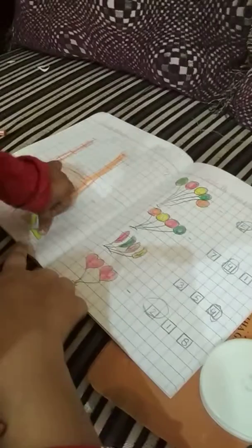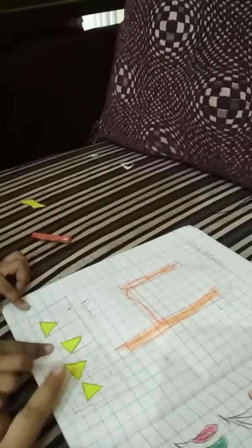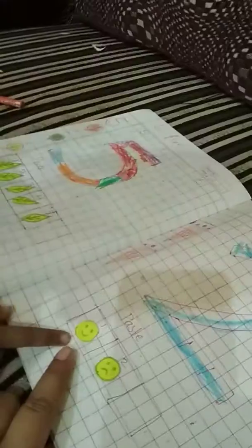There, there — in this column, yes, very good. Now paste all the triangle. Okay, now count the triangle. Count the triangle — one. Very good! Count the leaves — very good! Count the smileys — one, two. Very good!